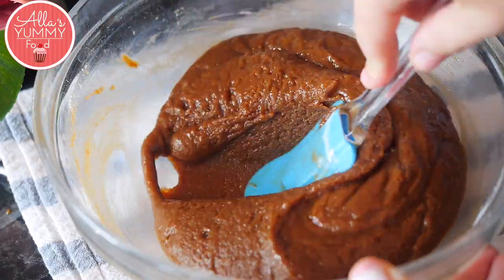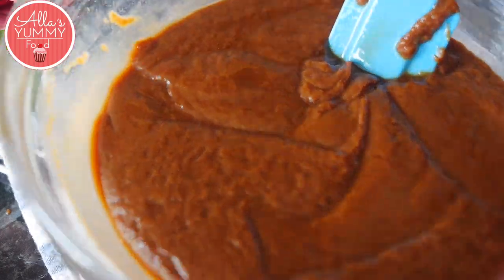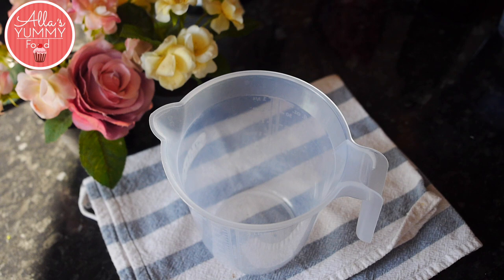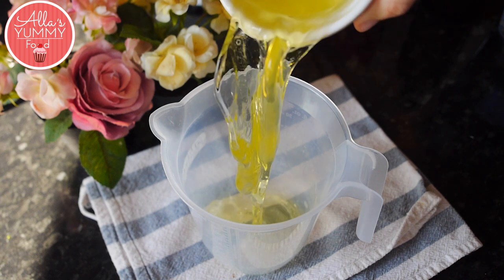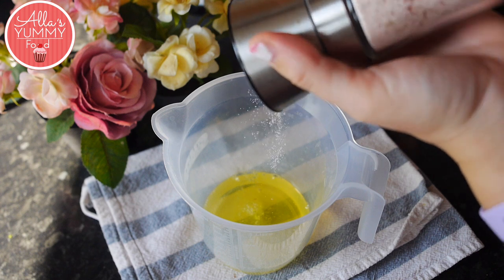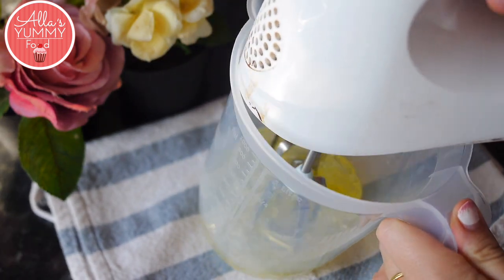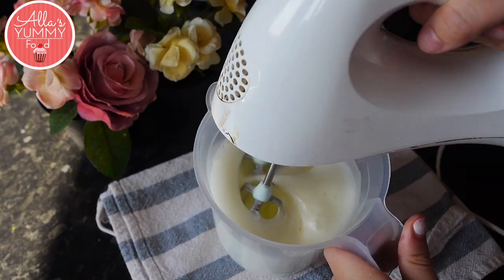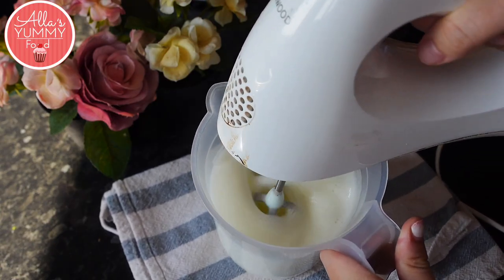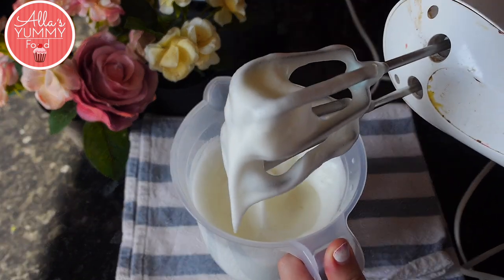Once you've done that, set this mixture aside and we're gonna whisk our egg whites. In a bowl, add your egg whites together with a pinch of salt and whisk them until they become nice and soft — this should only take a couple of minutes. Don't over-whisk your egg whites; they should be nice and soft and have nice peaks, just like so.